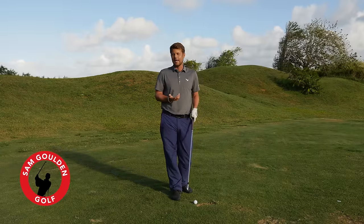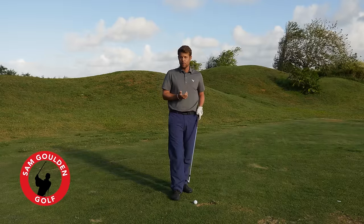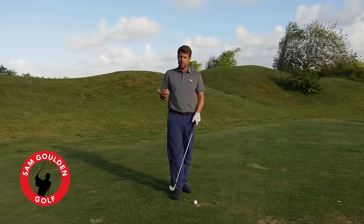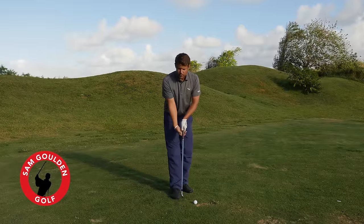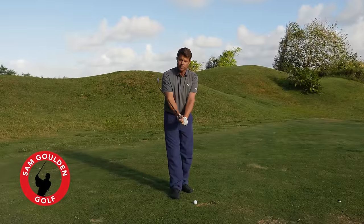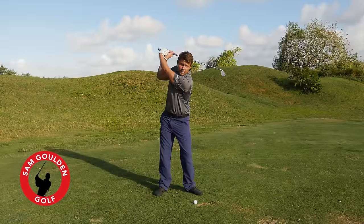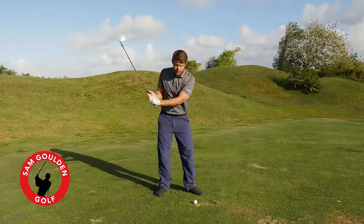It's not something that I actually set out to do to stop players from overswinging, but it's more a byproduct of what the square-to-square swing does. With a normal or traditional swing where we're hinging our wrists up and opening the club face on the backswing, if we just take a turn to the top, we can see that the club gets past parallel pretty easily.